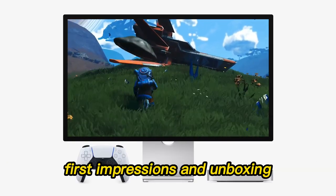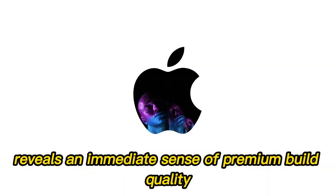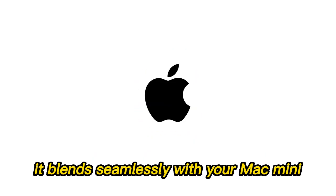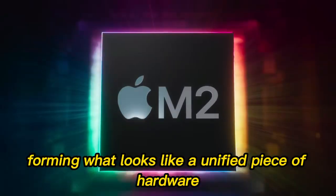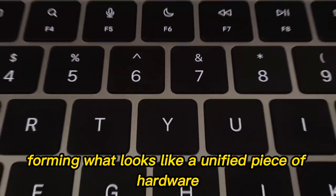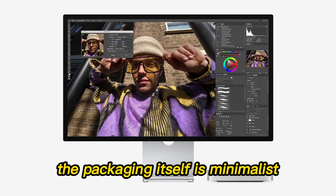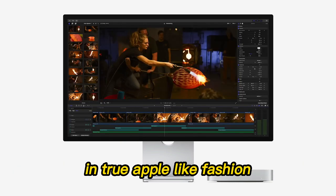Unboxing the hub reveals an immediate sense of premium build quality. Encased in brushed aluminum, it blends seamlessly with your Mac Mini, forming what looks like a unified piece of hardware. It's sturdy yet sleek, substantial but not bulky. The packaging itself is minimalist, in true Apple-like fashion.